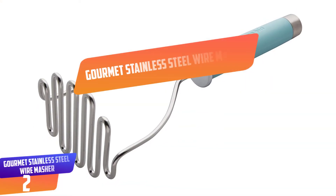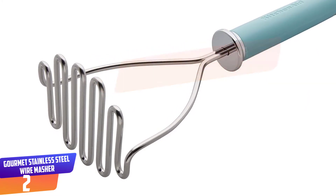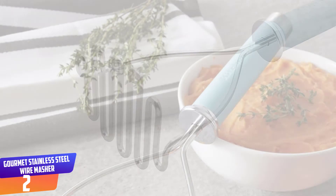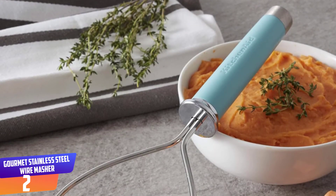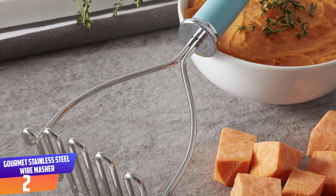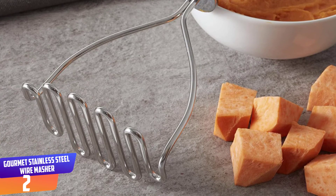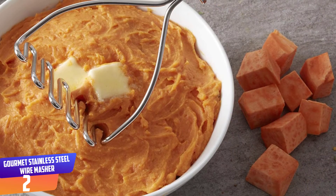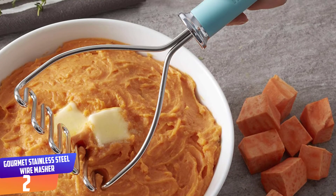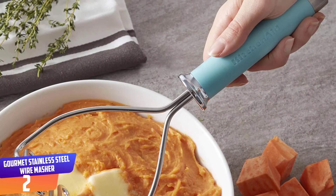Number 2: Gourmet Stainless Steel Wire Masher. The KitchenAid wire masher is essential for smooth mashed potatoes, vegetables, or fruit. The head is crafted from thick 4–5mm stainless steel wire, which is durable and will not rust. The handle is well balanced and ergonomically designed for comfort and smooth operation under heavy use. An ABS chrome-plated bolster, matte handle, and debossed logo are design elements that give this masher an upscale look and feel.